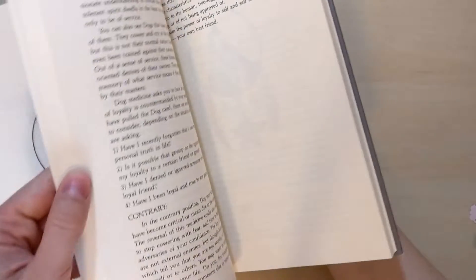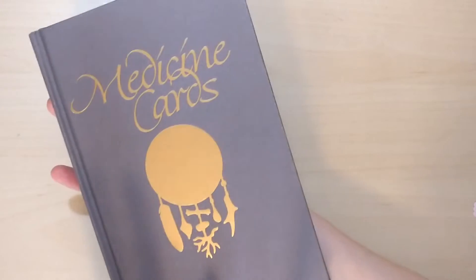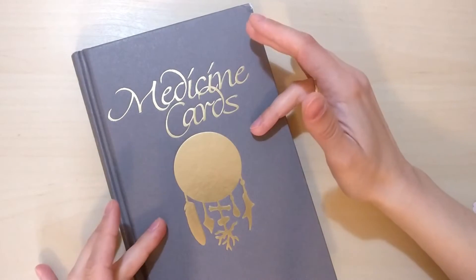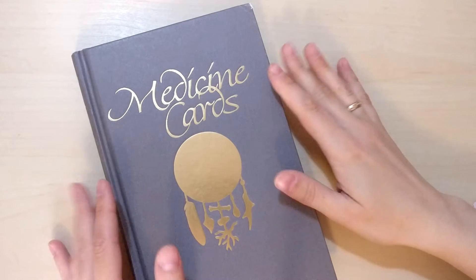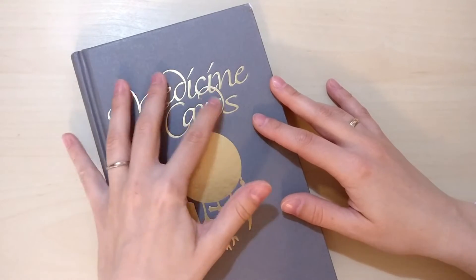If you don't own this deck, I highly recommend you get it because it's a great deck, especially this guidebook. It is a gem and I think that it might be a bit underrated. And yeah, it's really a great deck.